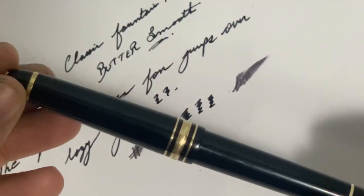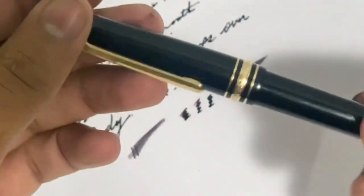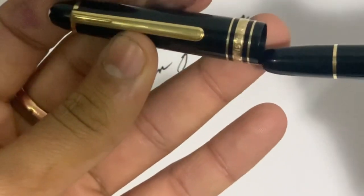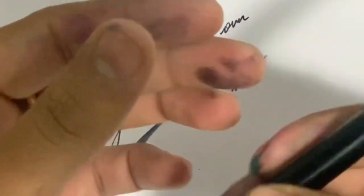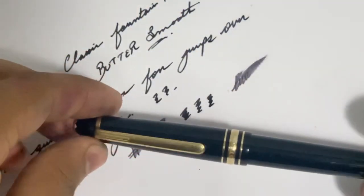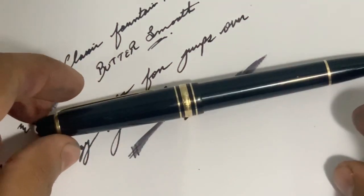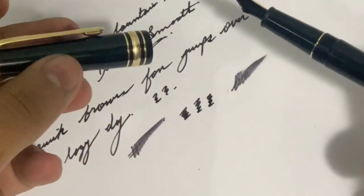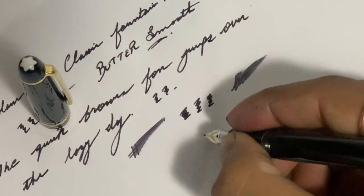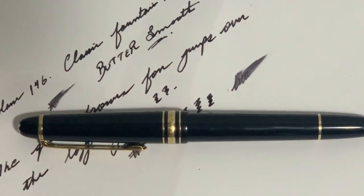This is a very lovely pen. The current price of this pen is around 55,000, but I bought it second-hand so I got a nice price — it only cost me under 30,000. That's a very nice deal. If you like my pen review videos, kindly subscribe to my channel and hit the bell icon for future videos. Bye bye guys, see you in the next video!